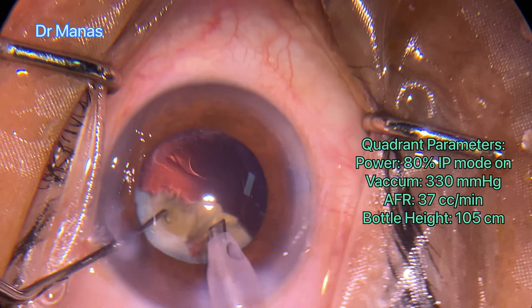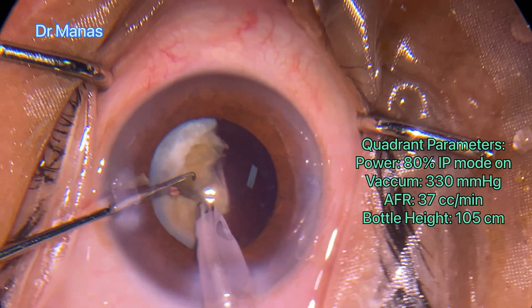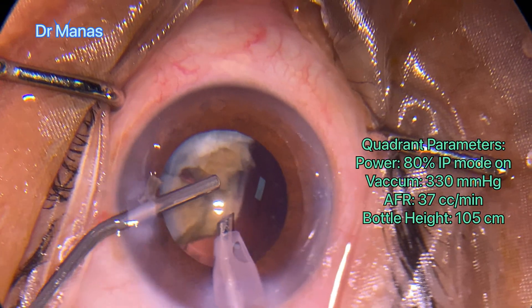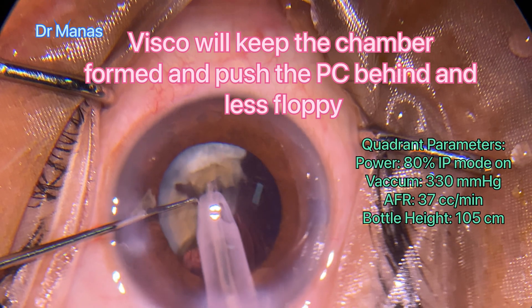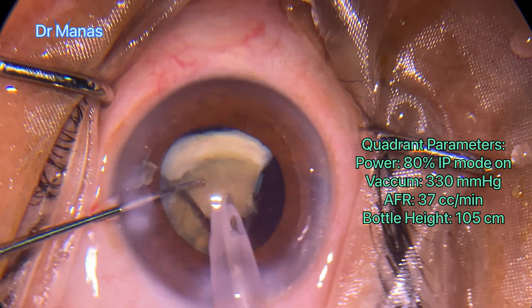Now only two pieces are left. I want to come out and put viscoelastics because with only two pieces remaining, the posterior capsule can be quite fragile. I injected viscoelastic and then continued with the quadrant emulsification.